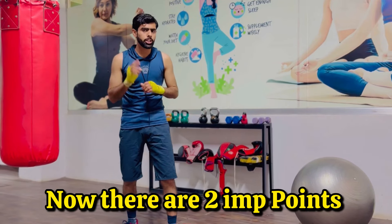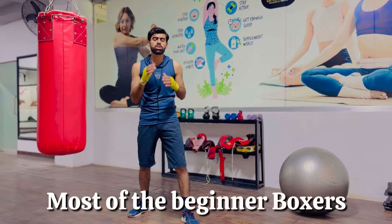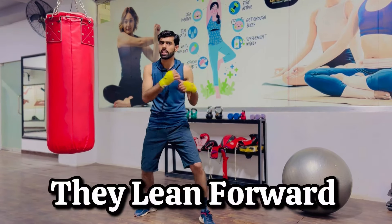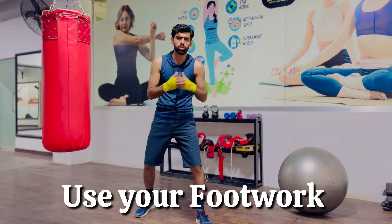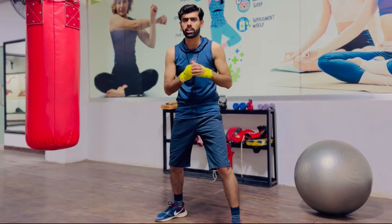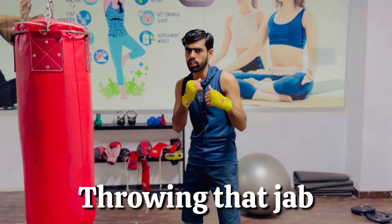Now there are two important points I want to discuss. First, most beginner boxers try to reach their opponent while jabbing — they lean forward and mostly get countered. If you want to reach your opponent, use your footwork instead: take a step forward with your front foot while throwing the jab. Everything comes off your feet.